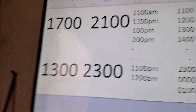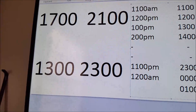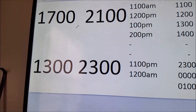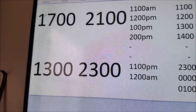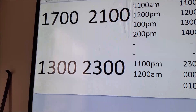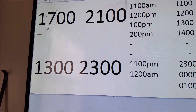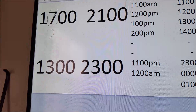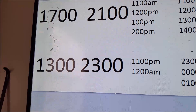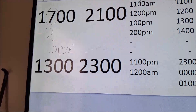Here's how to easily tell the time. A quick tip if you're just starting out: when there's a 1 in front of the number, take the second digit and subtract 2 from it. So 7 minus 2 is 5, meaning 1700 would be 5 p.m. in 12-hour time.